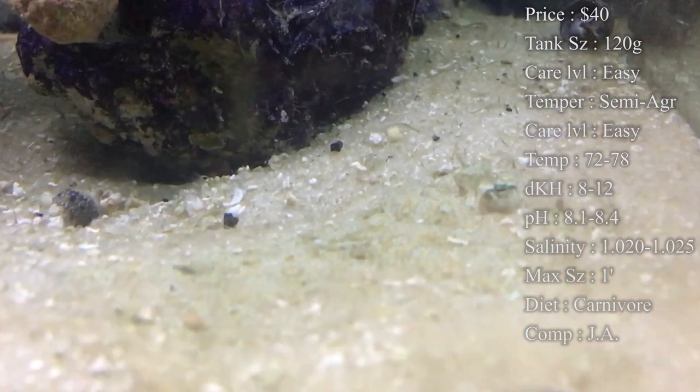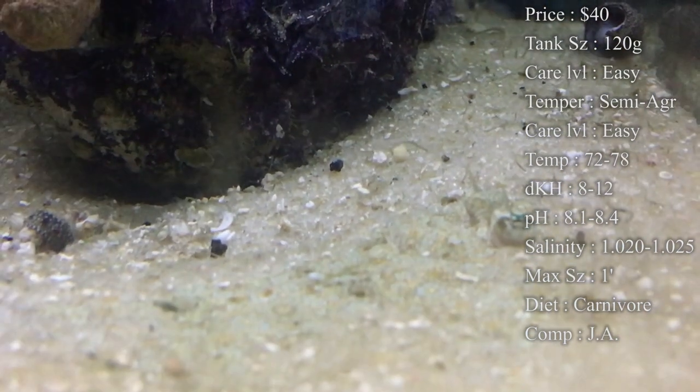DKH, 8 to 12. pH, 8.1 to 8.4. And your salinity, 1.020 to 1.025.